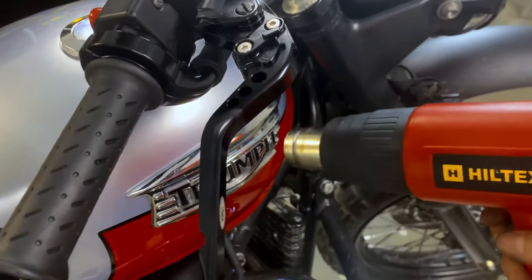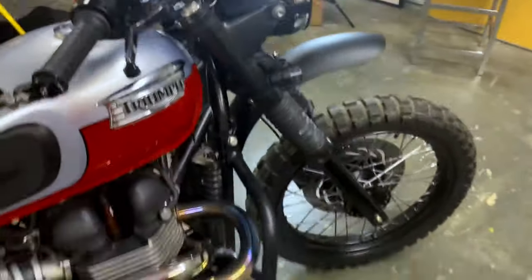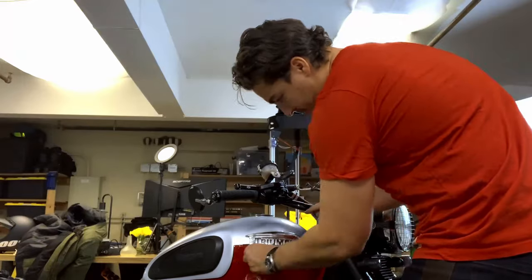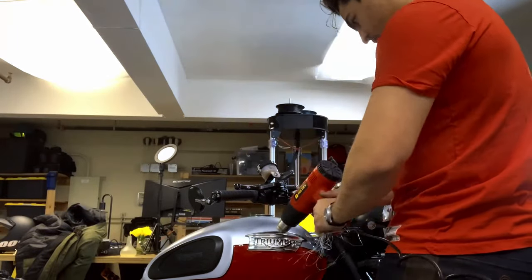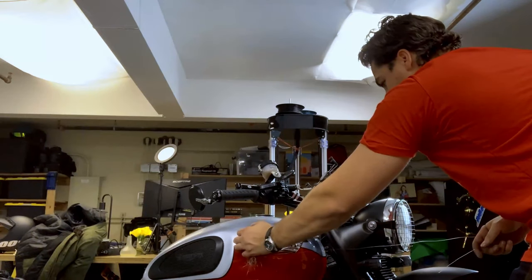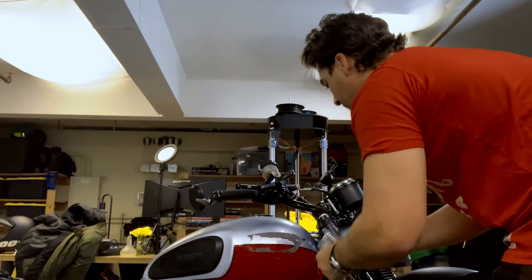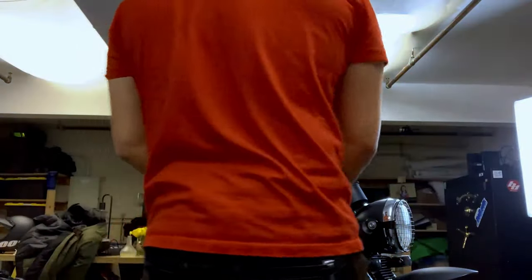Let's see if it works. I do have a fire extinguisher in case something goes terribly, terribly wrong. This is kind of interesting — this is plastic. I thought this was metal. Anyway, you get the idea.